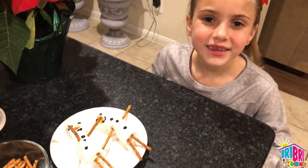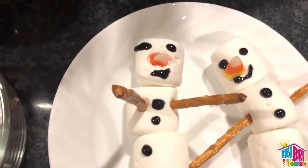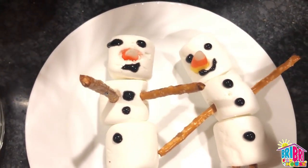So adorable! They look so cute. That was really easy. My eye is dripping, but that's okay — looks like he has eyeliner on, or mascara that went crazy.